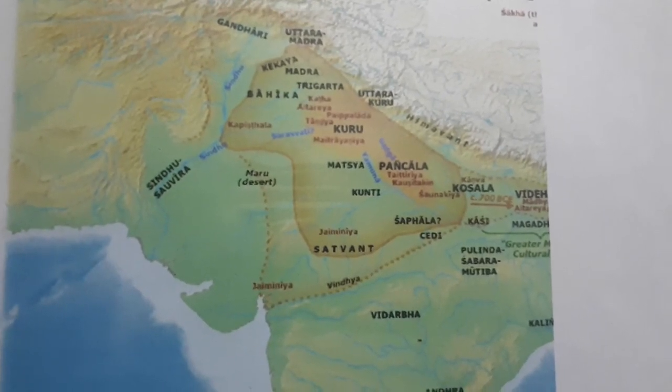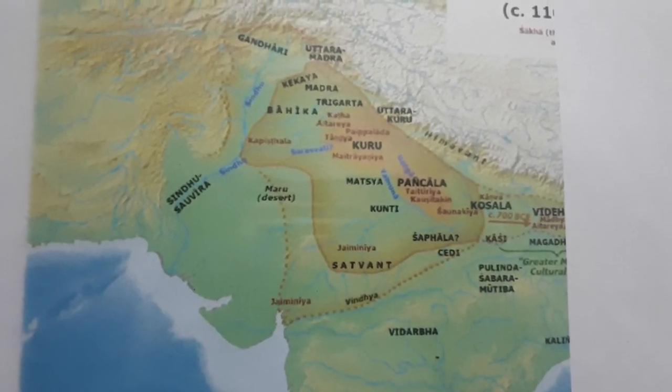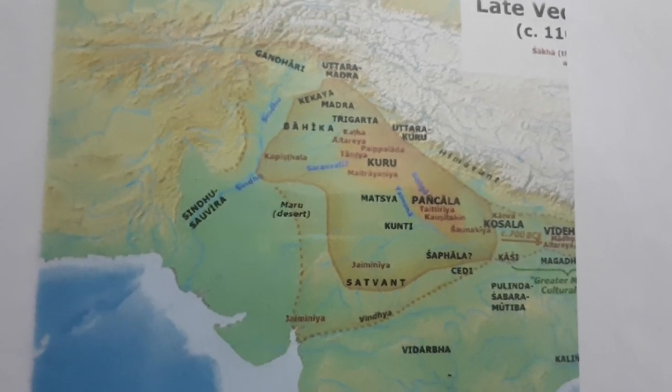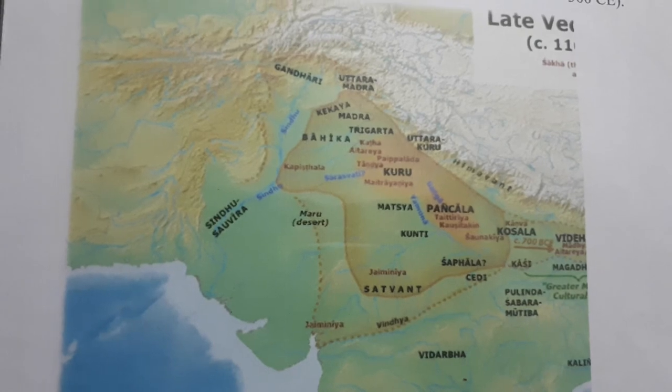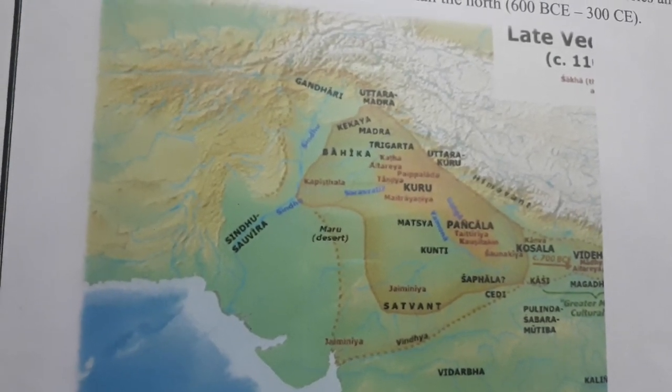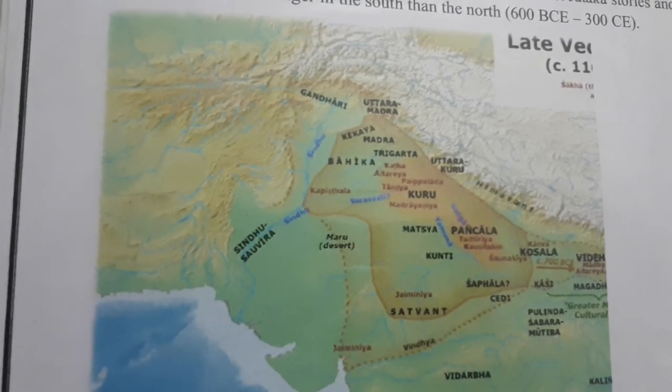You can see the spread of Gandhara Janapada on the north side — Gandhari is visible on the top left. The coins were used around 600 BCE and these coins are called the oldest coins of India.